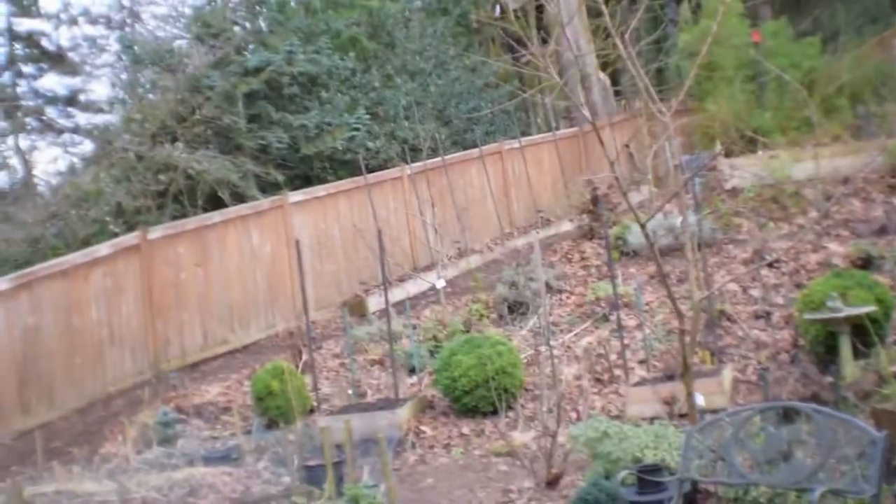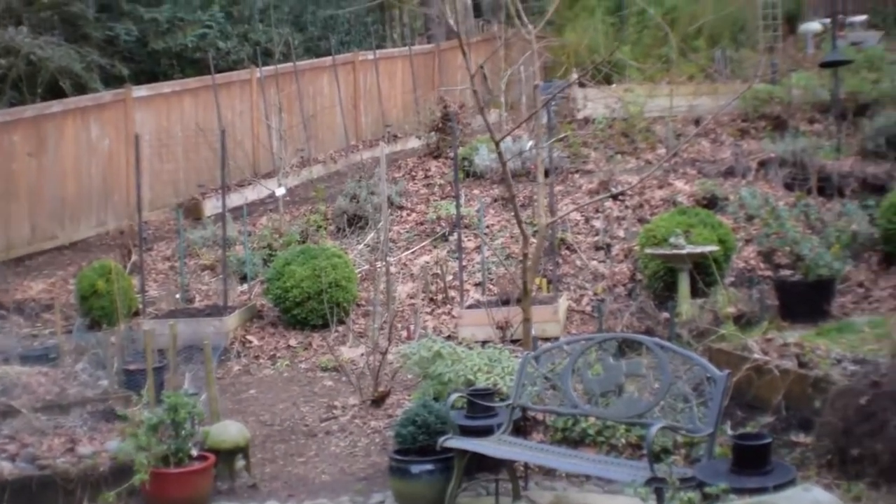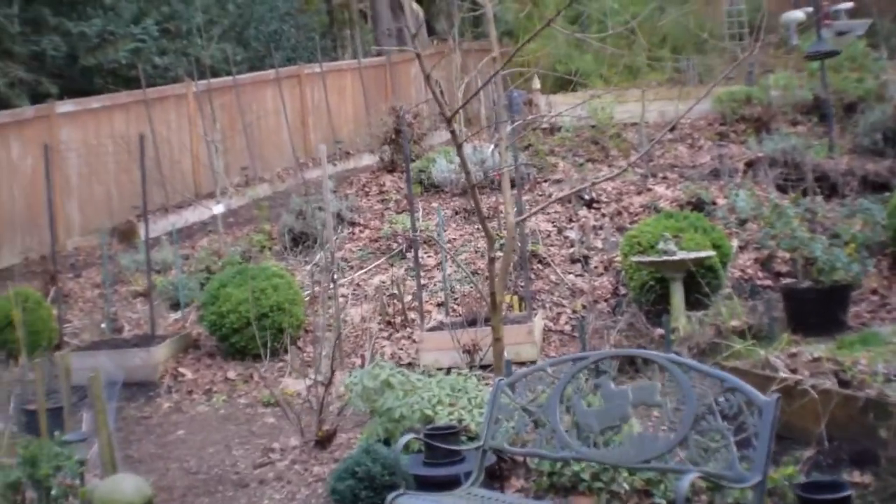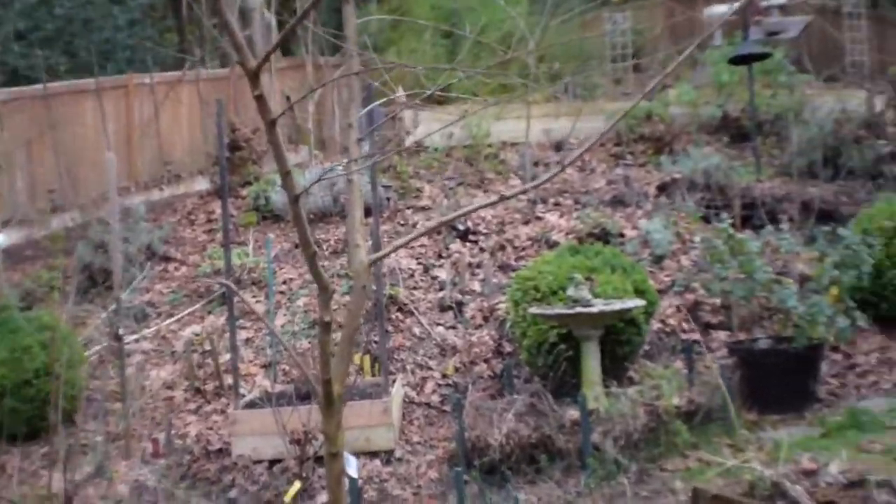Hey everybody, this is Brian from P&B Homesteading. I thought I'd do another quick little video of a project I did this weekend out in the backyard. Let me take you over there — it's gonna be a new little kind of bean setup; we're gonna do scarlet runner beans and these little bean hutches that I built.